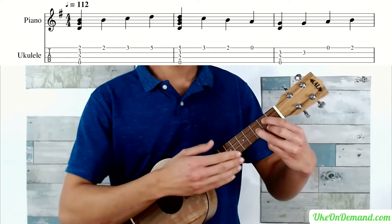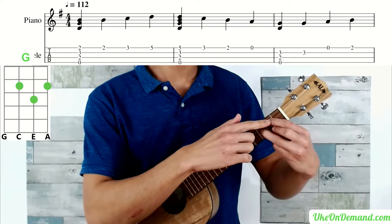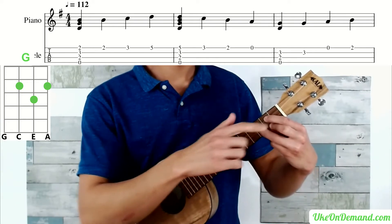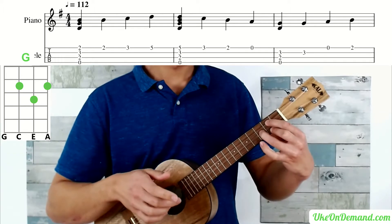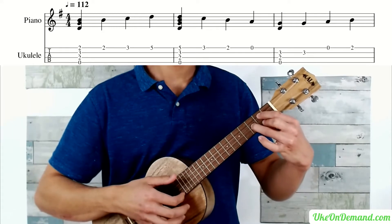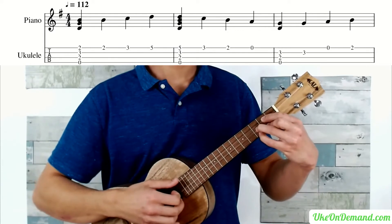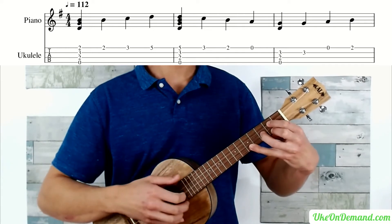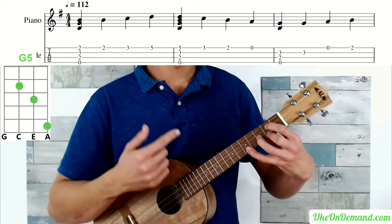You're going to start with your common G chord: open G string, index finger on the second fret of the C string, ring finger on the third fret of the E string, and middle finger on the second fret of the A string. You're going to strum that once. Then, leaving the chord there, you're going to pick the second fret of the A, bring pinky to the third fret of the A, and then reach pinky up to the fifth fret of the A string. You're going to strum this shape you've just created — it's a G5.